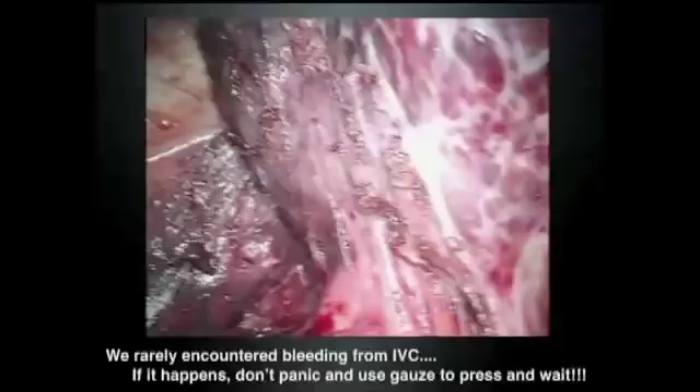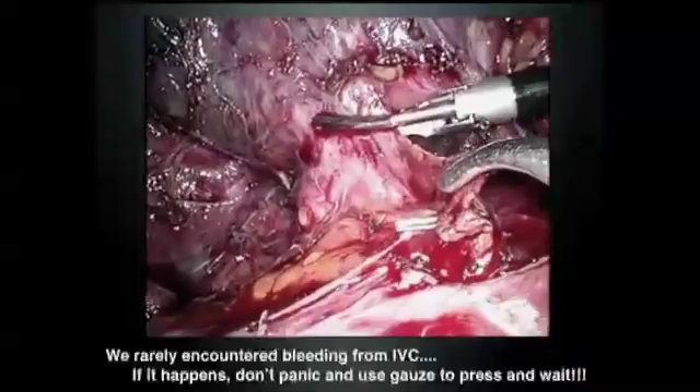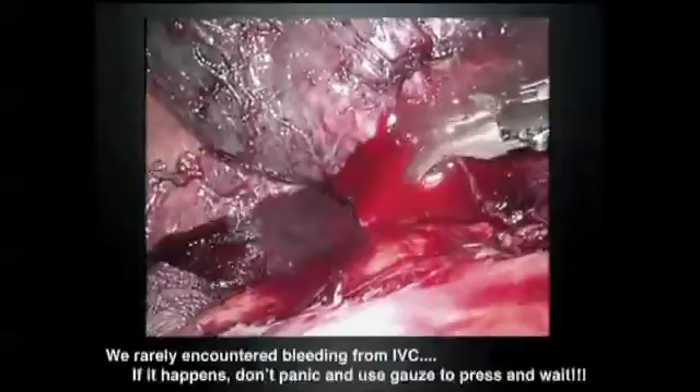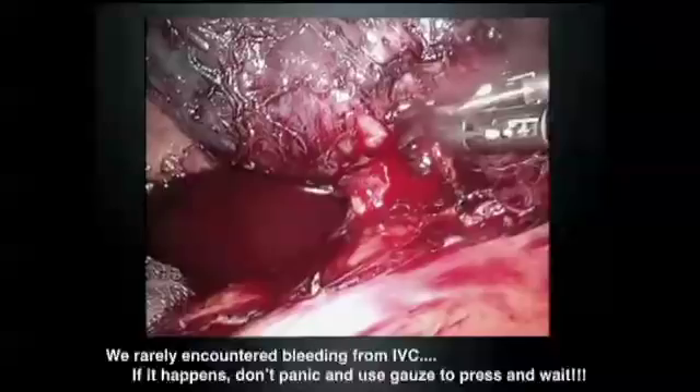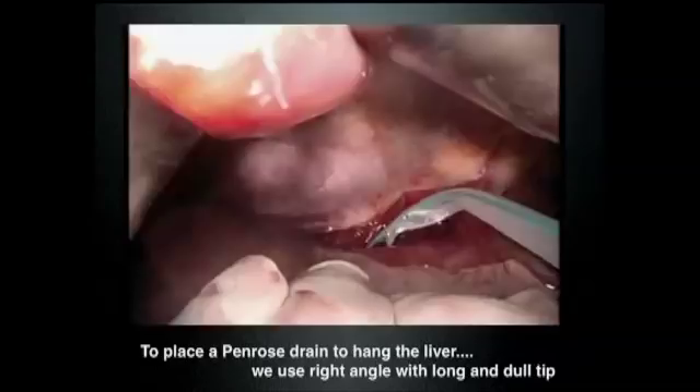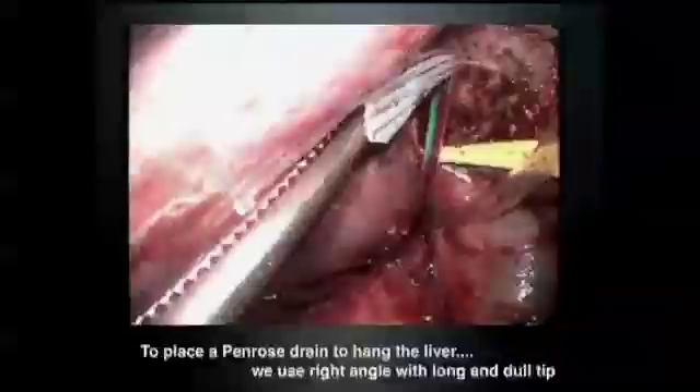Sometimes bleeding from the vena cava occurs — the adrenal gland is very adherent to the cirrhotic liver, and this can happen especially in the early phase of the procedure. Bleeding from the vena cava is very scary, but don't panic. Just place gauze, return the liver to position to stop the bleeding. Then after parenchyma transection, take out the liver and close from the small laparotomy. So the laparoscopic-assisted way is very useful even for bleeding from the vena cava. For this procedure, we need to have a Penrose drain placed between the vena cava and the liver.